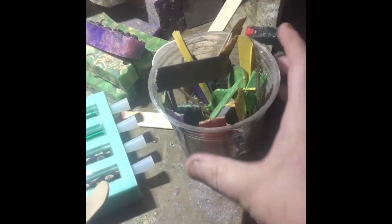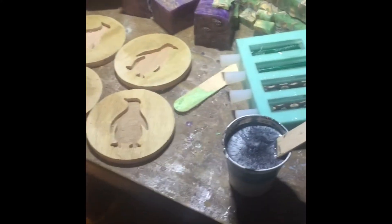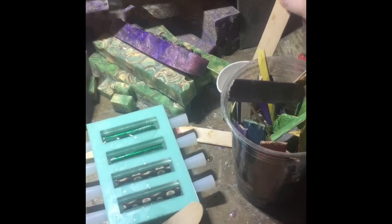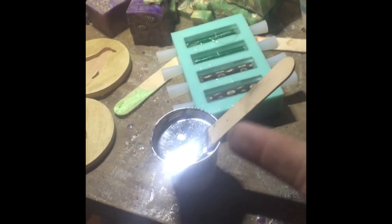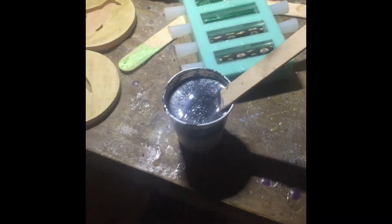I have my dump cup here for any extra resin that might come up. I keep these — I can use them again, I just use the other end of them. I'll flip it over next time and use the other side. I can actually use the stir stick twice instead of just once — seems less wasteful that way.